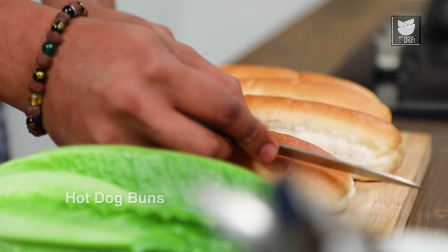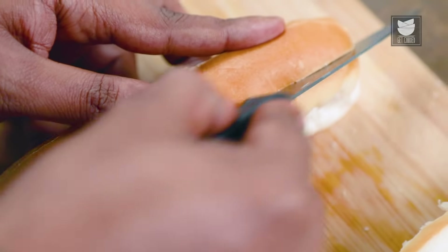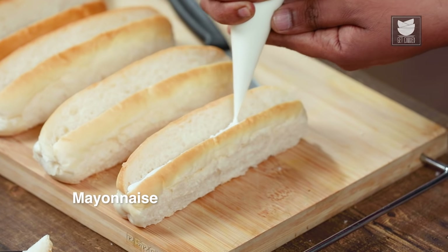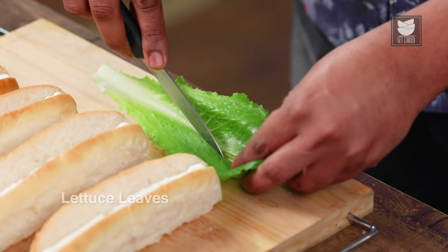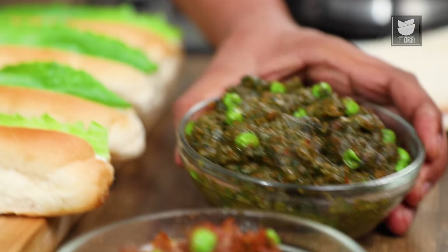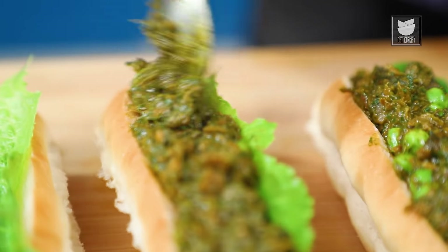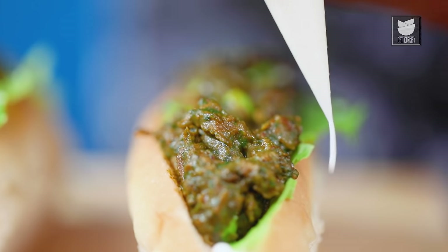The plant-based Mutton Kheema is done and ready — now let's start assembling. For this you need a hot dog roll, which I'm going to cut like this. I personally prefer scooping the top out rather than just giving it a gash — this way there's more room for filling, and the top can be used for croutons or breadcrumbs. Let's add some mayonnaise into every hot dog roll, then place some cos or romaine lettuce, snipping off the spine of the lettuce. Let's generously add in the spinach Kheema first, then the other prepared Kheema, and finally top it up with some more mayonnaise.